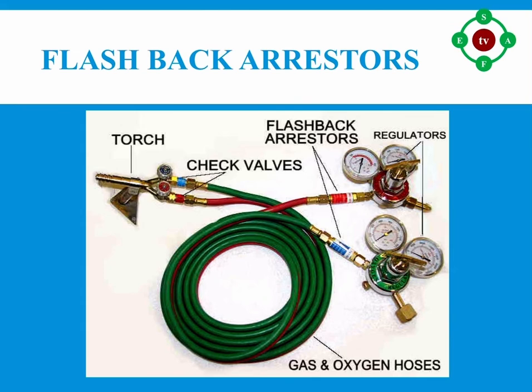Number nine: install flashback arresters on the outlets of all oxygen-fuel cylinder regulators and on the inlet of oxygen-fuel cutting torches. Number ten: use only friction lighters to light a torch — never light a torch with matches or a cigarette lighter. Number eleven: ensure acetylene cylinders have a handle or wall wrench in place at all times.